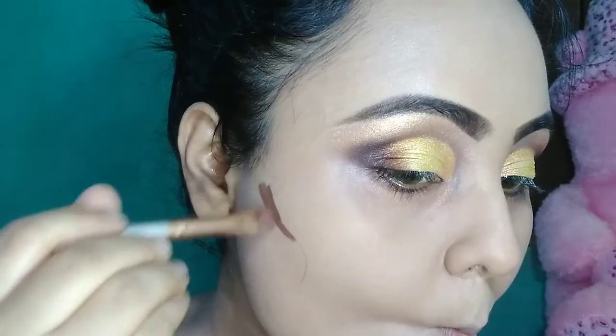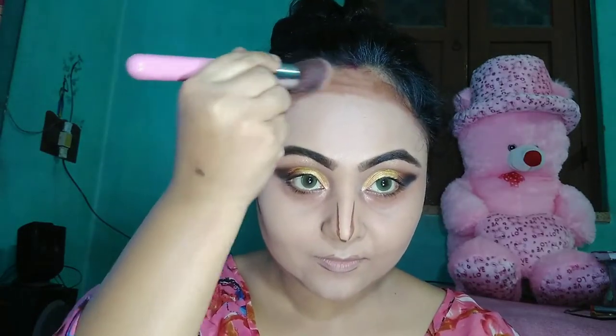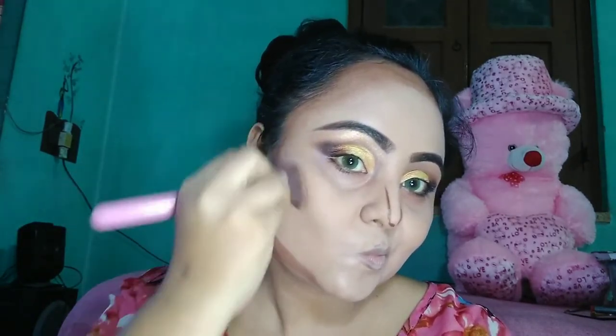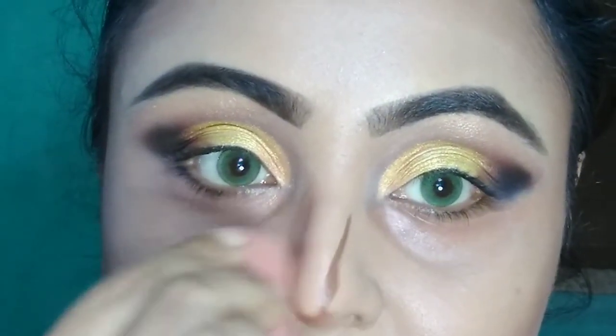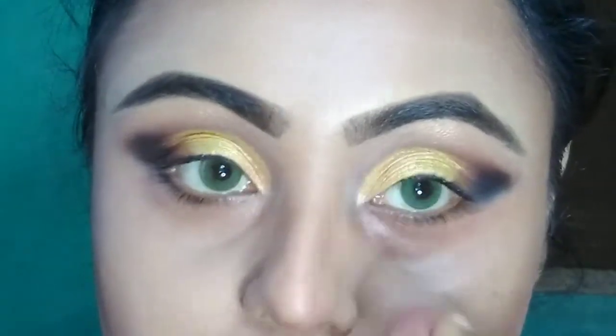For contouring, I am using Bharat and Doris cream foundation in shade number 11. I have a big forehead so I have to contour it a little extra. I am blending all the contour foundation with my blending brush from Amazon. I am going to do a video on contouring only, very soon — so stay tuned. Nose contouring is also a very important part of makeup. For highlighting, I am taking NYX concealer in the shade Beige.